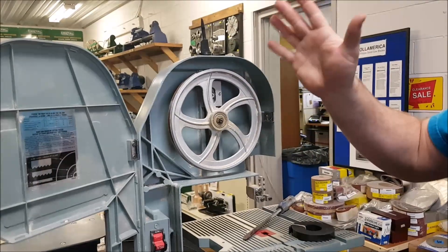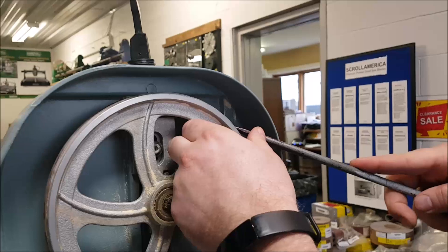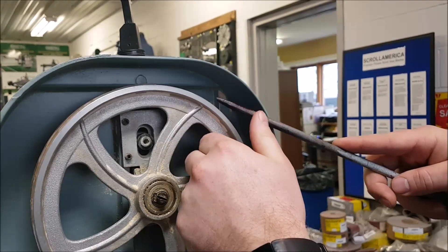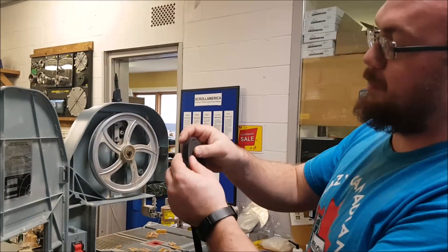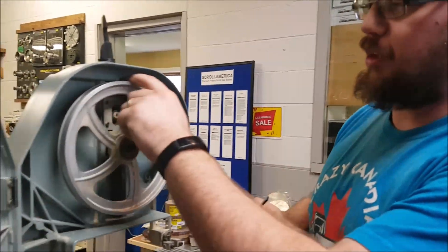Now to get to the next thing, you've got to remove the old tire material. This stuff is very, very brittle — just use a flat screwdriver and you'll see it just pops right off. Let me pop the tire material off and then we'll show you the rest. Here's the rubber tire material — it comes in a roll. Now I've got the tire all cleared off.